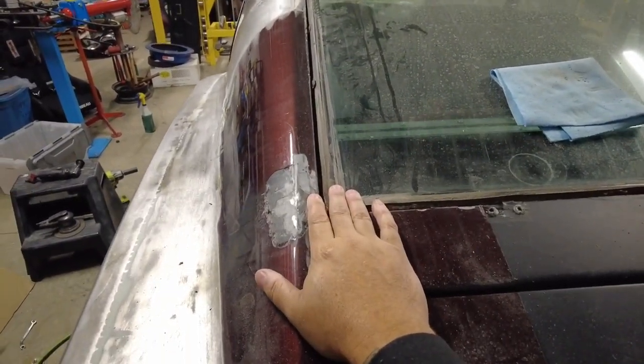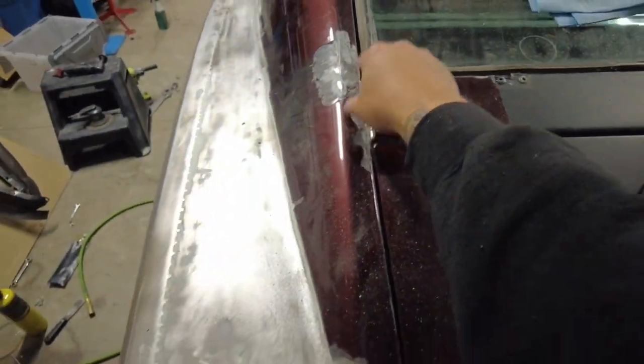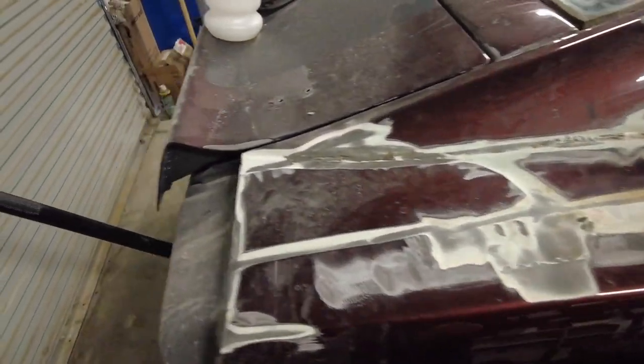I took the window molding out because I need to remove this window. I do have some rust in here — one of the window stainless trim clips is totally rotted and gone. This side isn't as bad; that side is actually not bad at all. Long story short, I've got a 1970 Fastback Mustang and a lot of work to do.